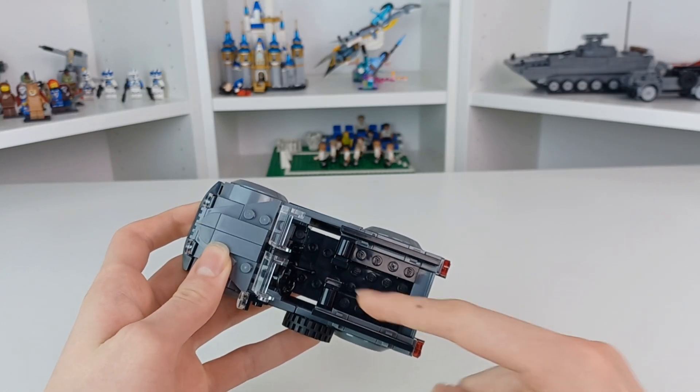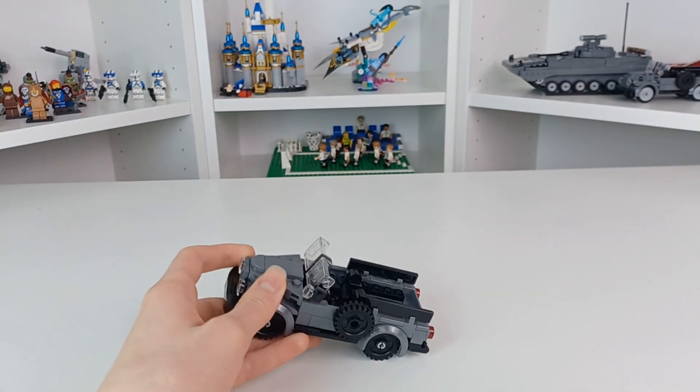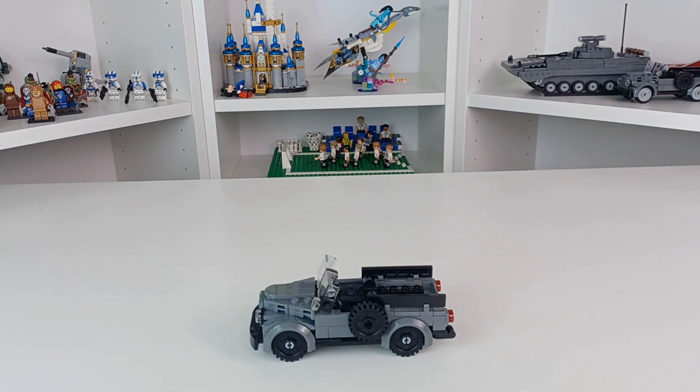I love this part right here. I'll have the Rebrickable page linked in the description down below. I'm so glad I finally filmed this video because I forgot about this build for ages. Thank you all for watching and goodbye!